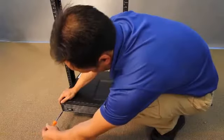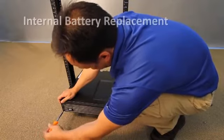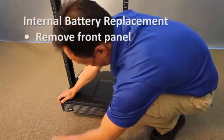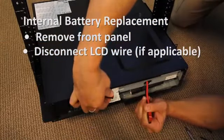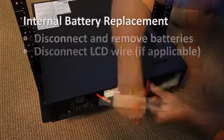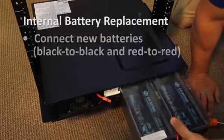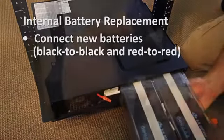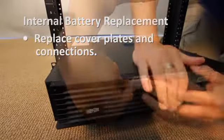The power modules on select models house internal batteries. To replace these, unscrew and remove the front panel. Disconnect the LCD wire, if your model features one. Remove battery cover plates, if your model features them. Disconnect and remove the batteries. Connect the new batteries — black to black and red to red. Replace cover plates and connections.